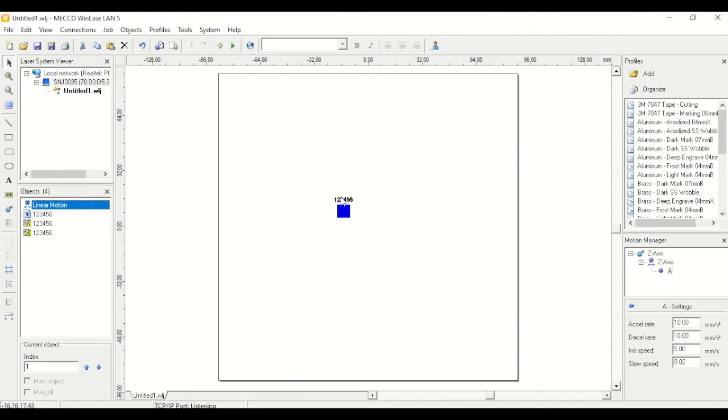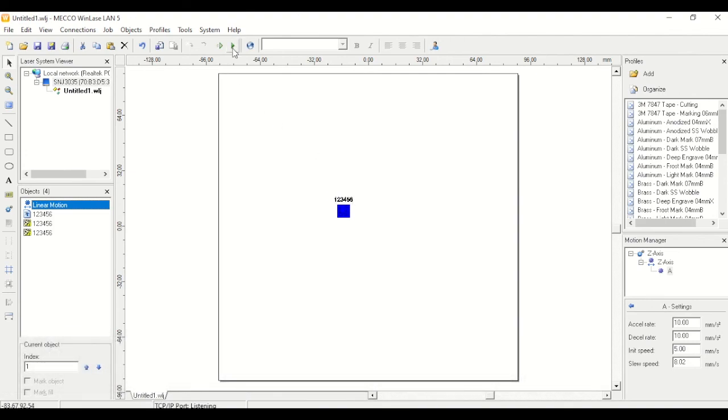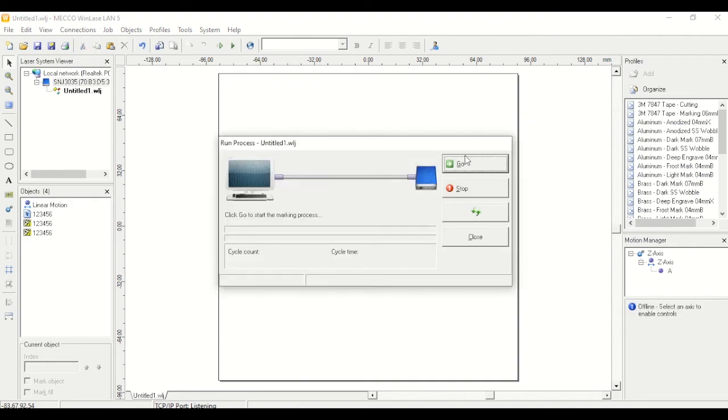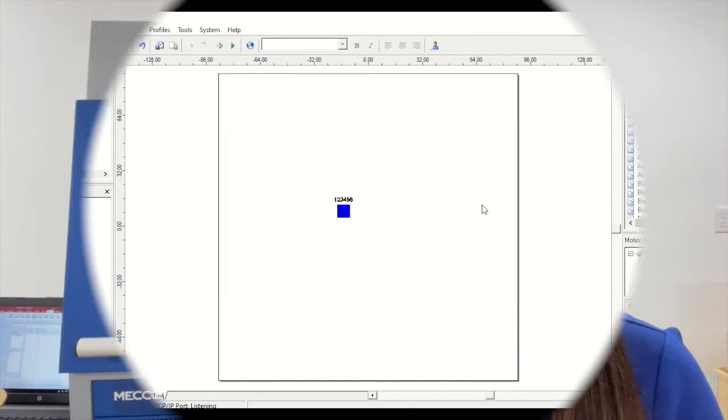When you're ready to actually run the program — once you've done your test mark and are happy with the results — choose the run process button, hit go, and it'll start working its way through the job file. I hope this video helped you get set up and running. If you want to see how quickly the process goes from unboxing to setup, check out our other Lightrider by MECO setup video. If you have questions or need additional support, feel free to reach out.